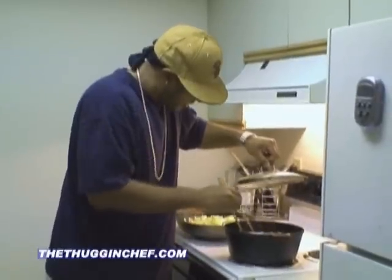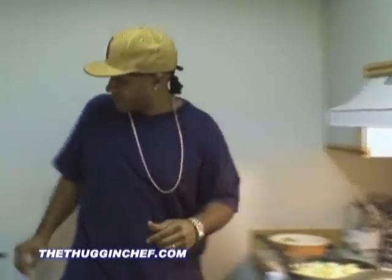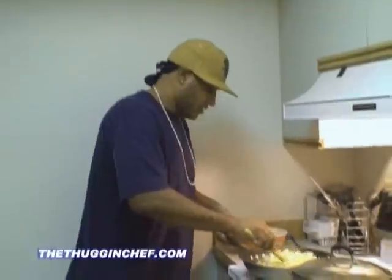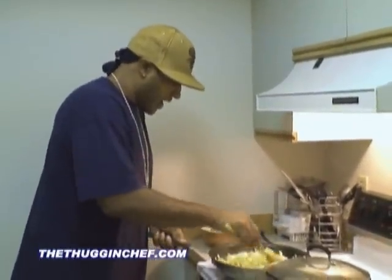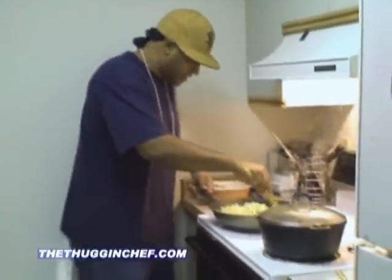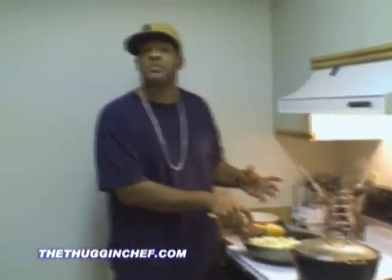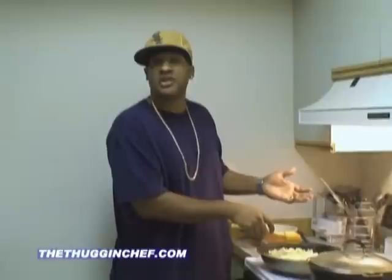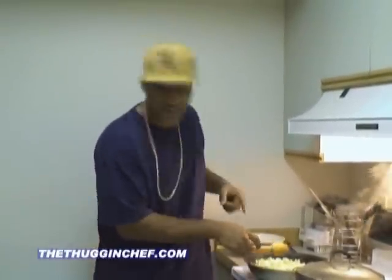I'm going to let that go — probably got about seven more minutes on that. Now I'm cooking down my cabbage here. Cabbage, you want to cook it for about five or six minutes. Don't get too crazy with it. You don't want it to be too soft. With my vegetables, I like to serve them maybe even a little bit crunchier, as opposed to having them soft, because at least you're still getting the nutritional value.